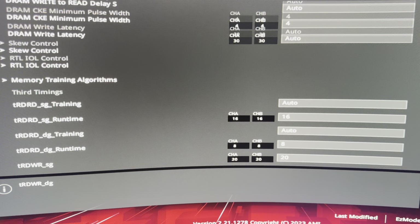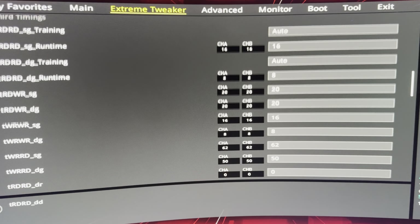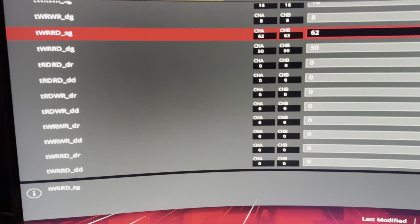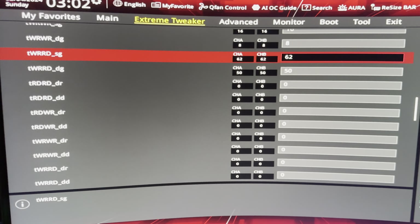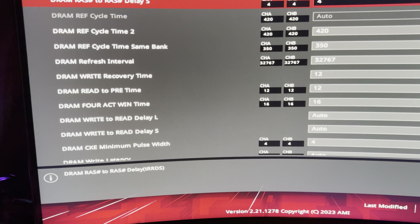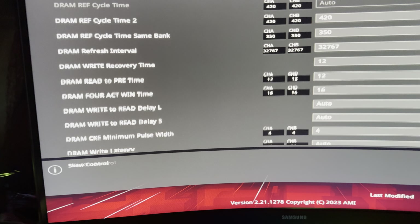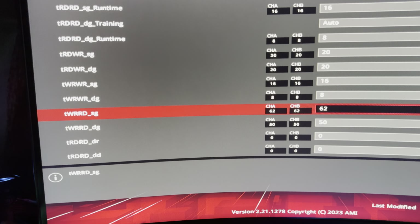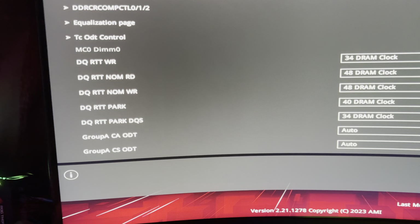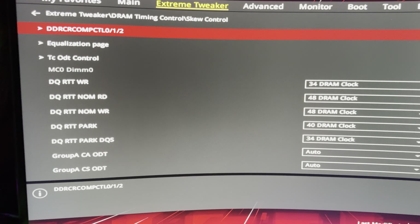I have the basic tertiary timings set — I'm using tertiaries now for these. Not because you have to, I just felt like setting them rather than leaving them auto. They're very doable — very easy actually.